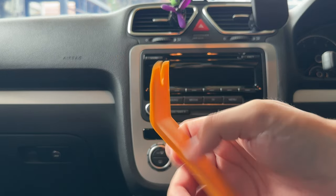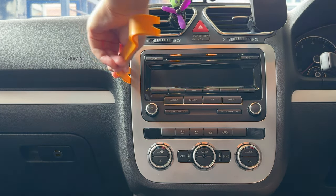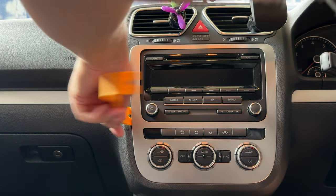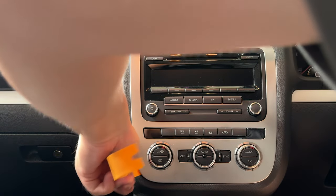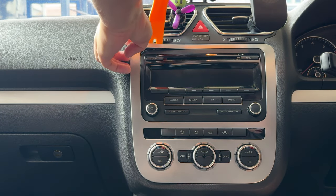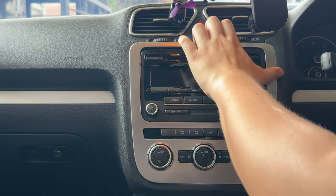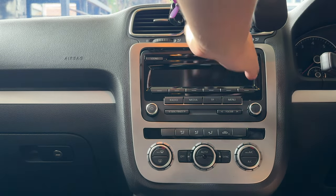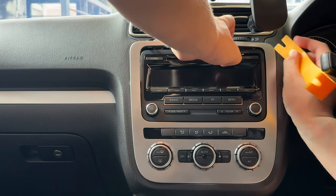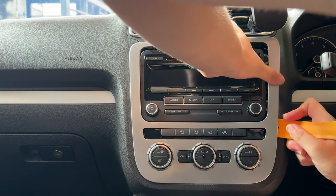You have to just stick the pry tool in the corner right here, try to pull it out. I'm not going to risk breaking anything. I'm very scared of these plastic clips because they're really fragile and parts for these cars are getting pretty hard to purchase, so working with caution here.